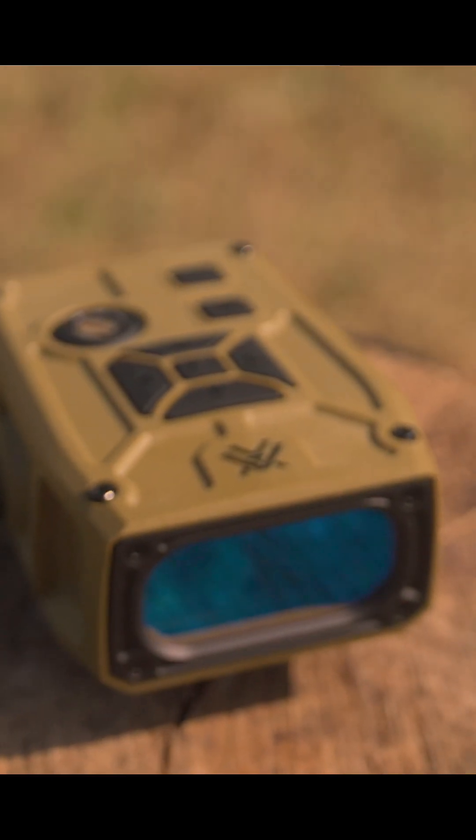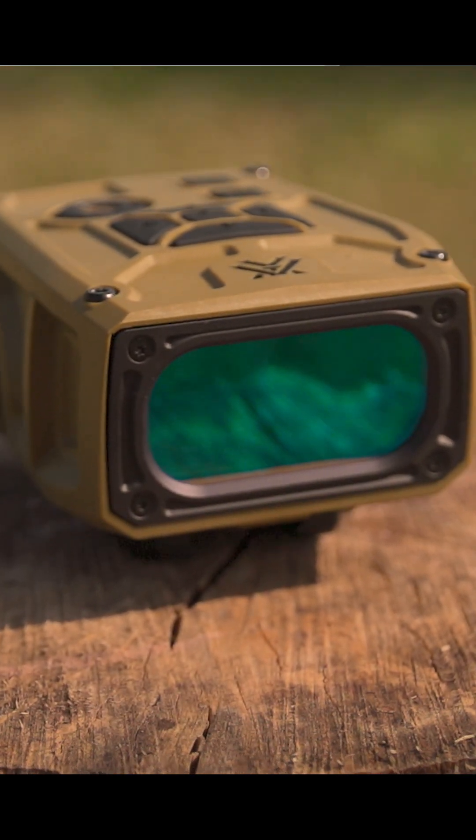Hey guys, this is Sean with SportOptics, and I'm Jace with SportOptics, and today we're here to talk about Vortex's latest product, the Impact 4000.